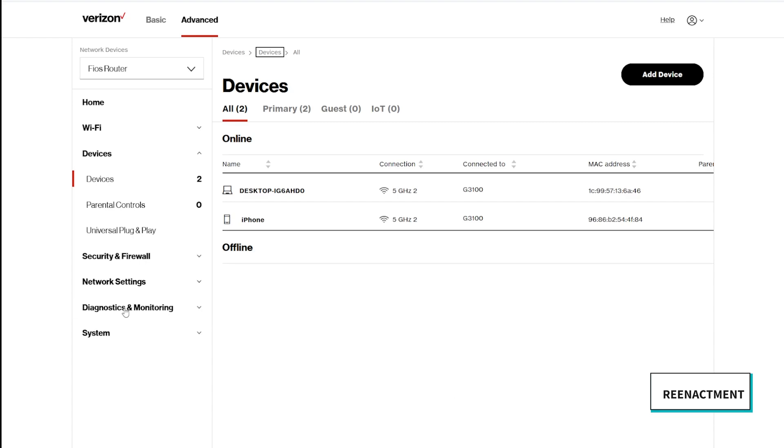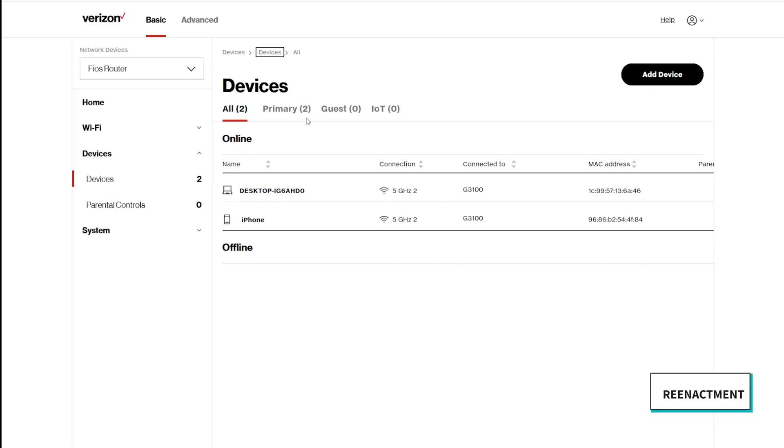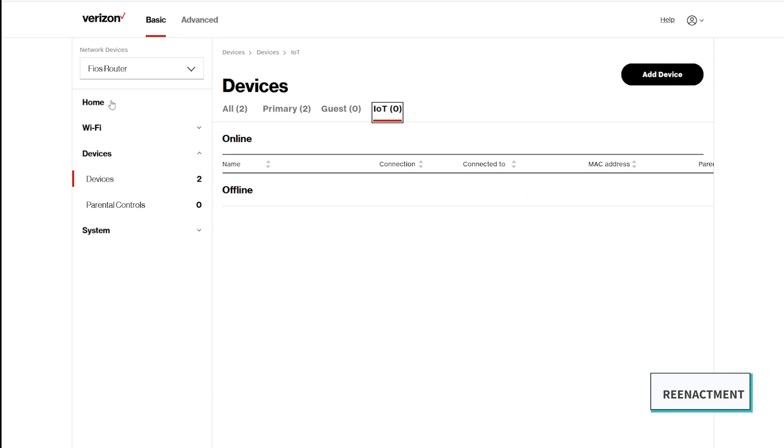I decided to clean up and organize the devices on our router. Somebody in your house should probably be doing this periodically just to see if all the devices are friendly or actually in use. I enabled the IoT 2.4 gigahertz band in our Verizon router — essentially a dedicated band for all of your smart home devices — which frees up the 5 gigahertz band to prioritize your phones, computers, and tablets.